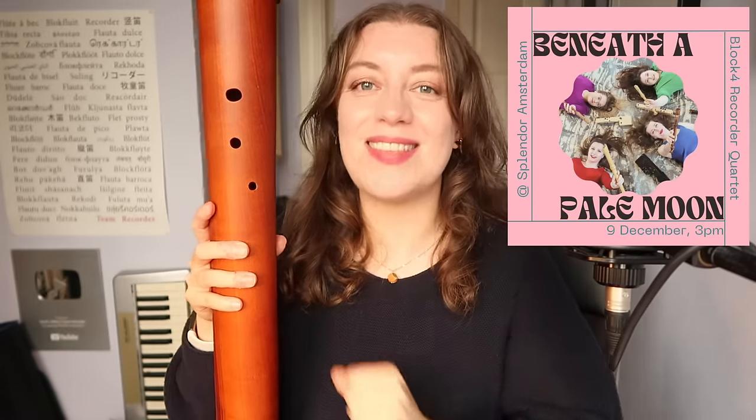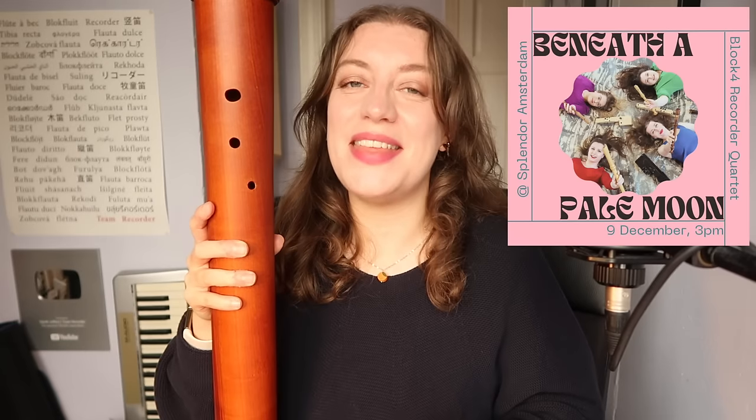This is not mine. I play in a quartet called Block 4. We have a concert coming up on the 9th of December in Amsterdam — please do come if you're in the area — and I'm playing on this, so I'm rehearsing with it. The recorder belongs to the consort.